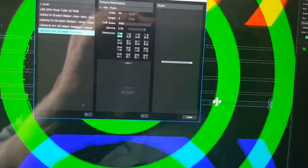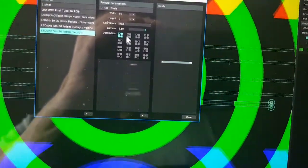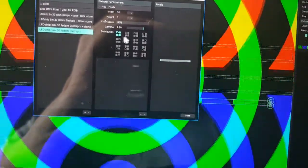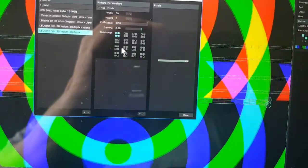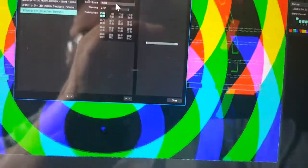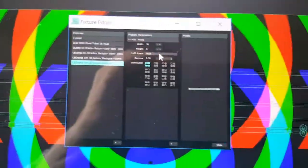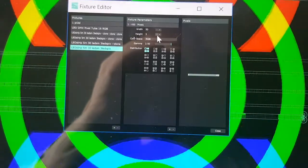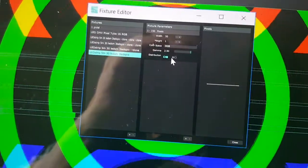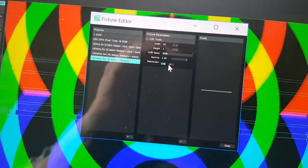If you have a fixture like three LED strips in a row, you can make one fixture out of them and choose how they are connected — starting from one end, going right column then left column, or any starting point. All kinds of wiring patterns are possible. You can also set the color sequence either in Resolume or in the ArtNet controller. For a single LED strip, the only options are left to right or right to left.